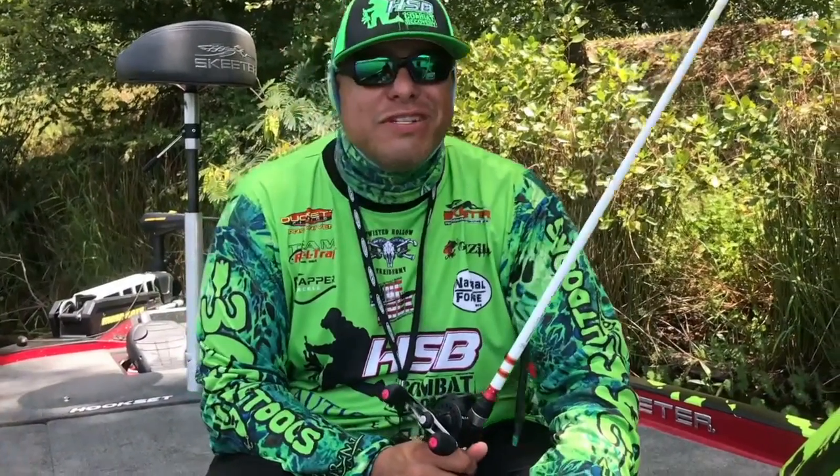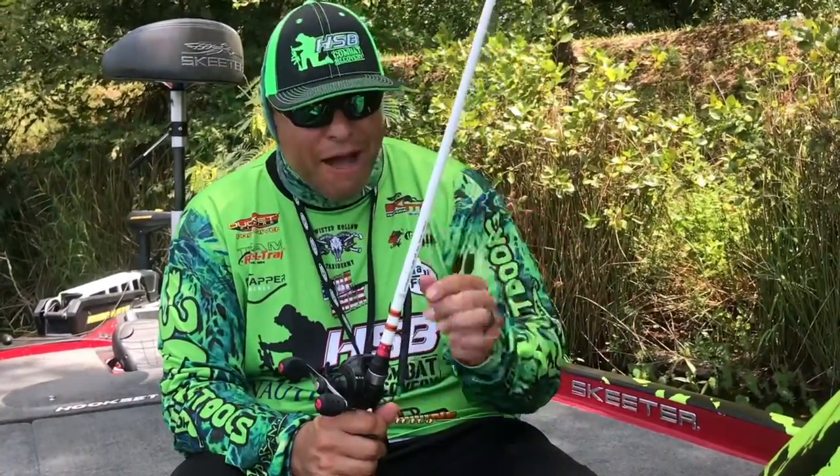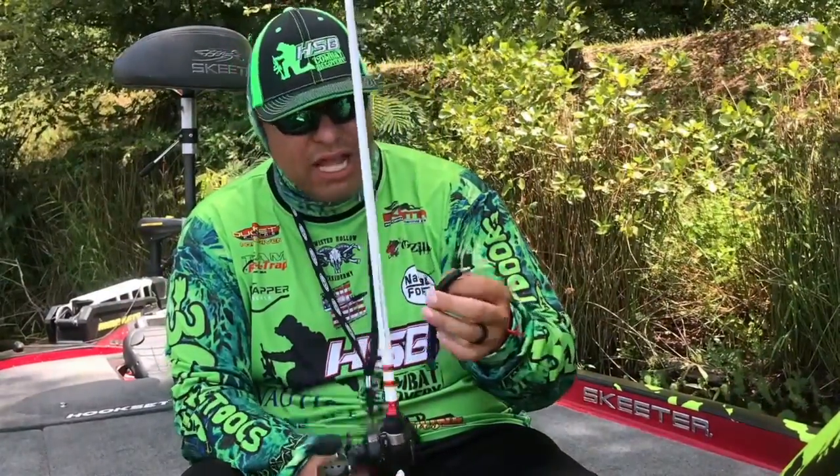What's going on everybody, Martin Montoya from the Hookset Brothers Combat Recovery. Today I'm here to tell you about the bait and rig and how I rig it — this setup has been catching all my fish for the last season.